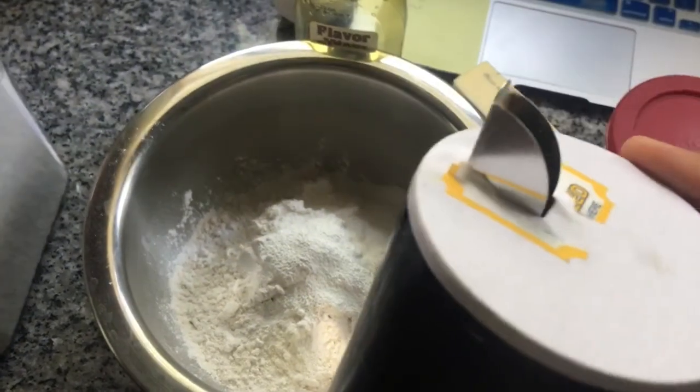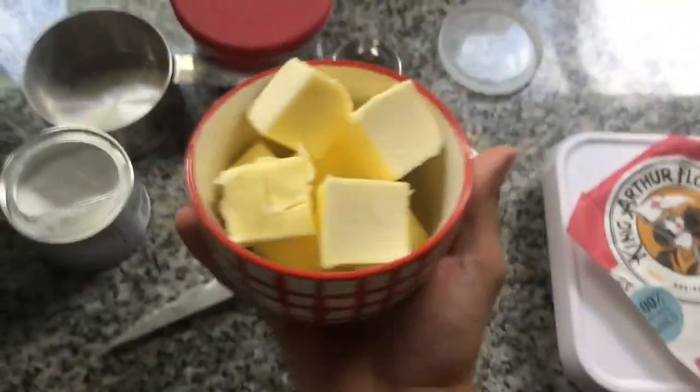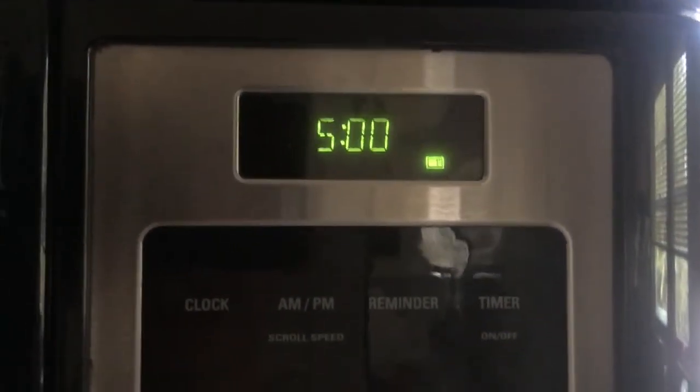You're gonna take two sticks of butter, cut into nice cubes because cube is a good shape. Open your microwave, put it in like so, close the door, and hit the button. Wait about five minutes for that butter to melt.